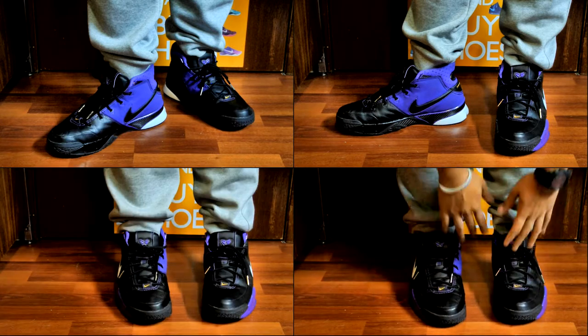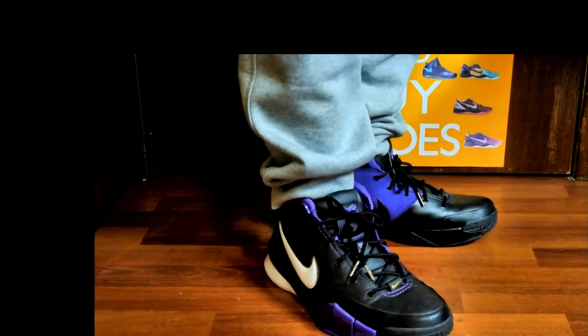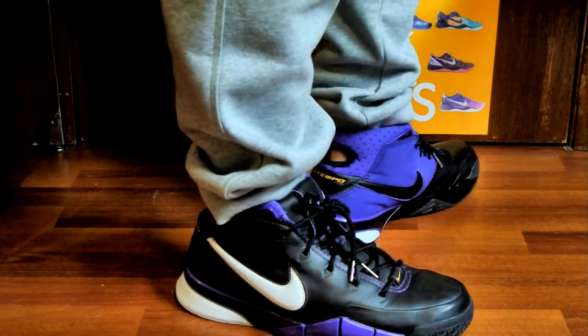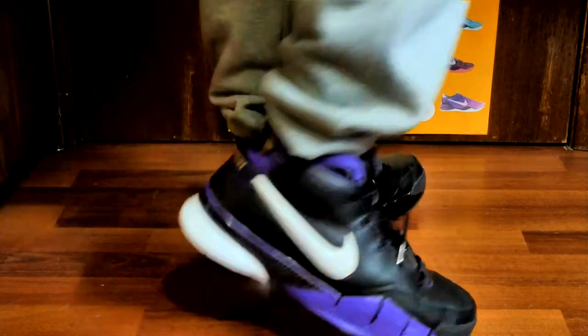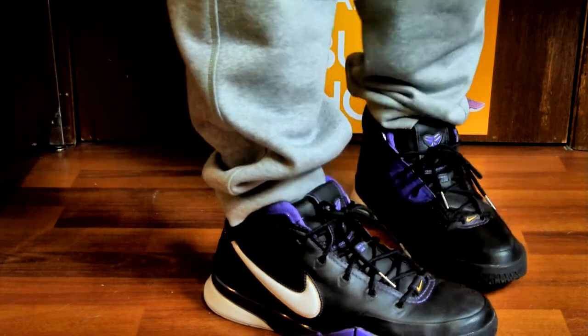Also forgot to mention, it's got these silver lace tips — really nice shoe, really comfortable. These are surprisingly holding up really well for a shoe that came out in 2006. No sole separation, no rips, no tears — these are holding up great, a really durable shoe.